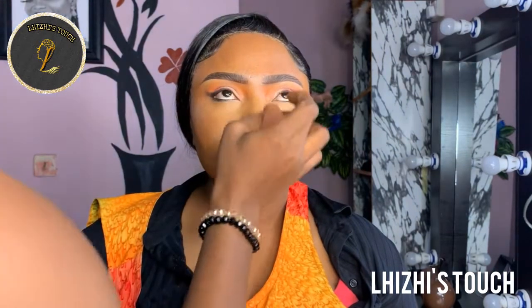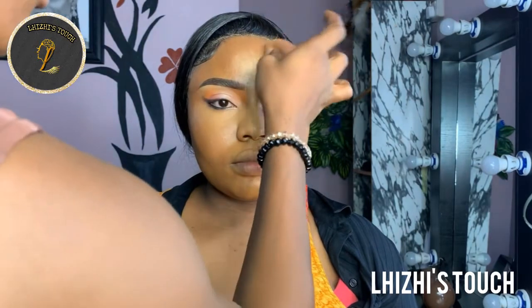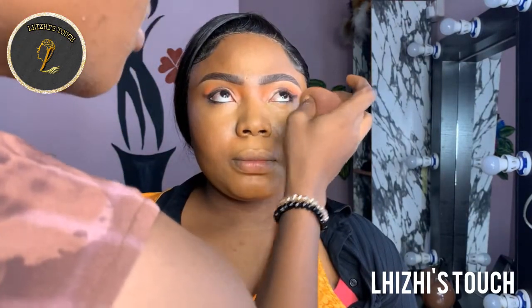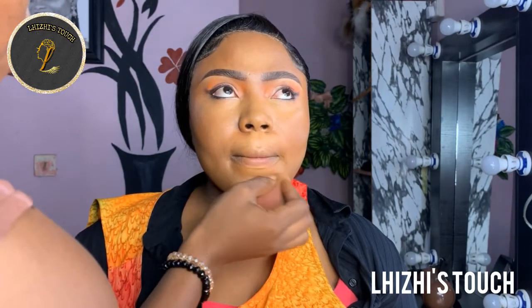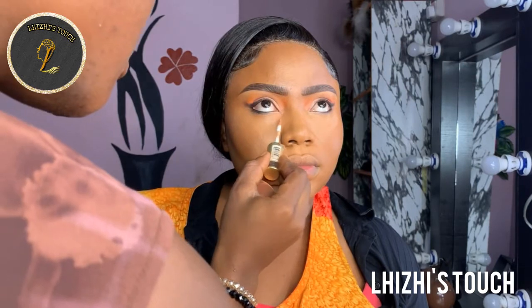For her eyes, I'm going to go in with V Beauty concealer and conceal underneath her eyes and basically her T-zone areas — her forehead, jaw, nose, and underneath her eyes. You want to make sure that you blend properly and do not drag so that the whole makeup can come out neat and very clean. You can see that in this video we are not doing too much at all.